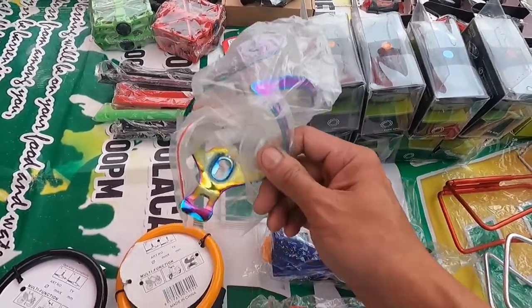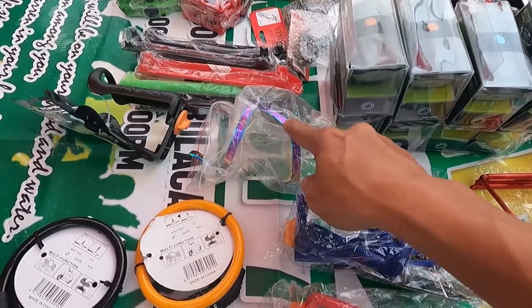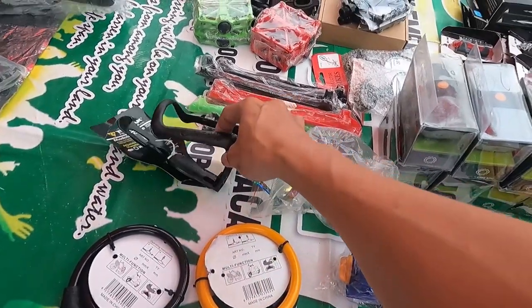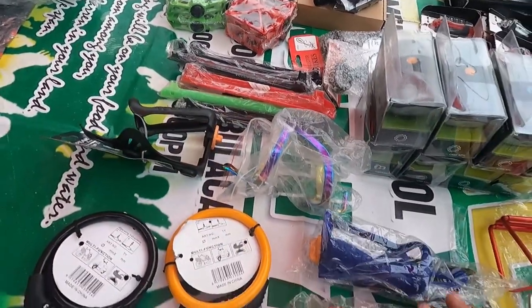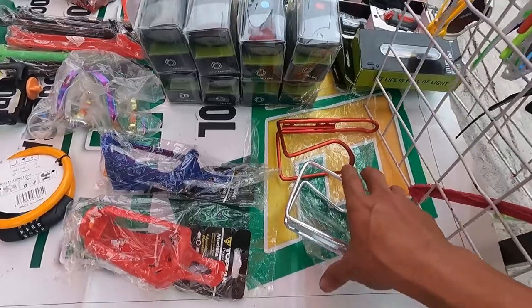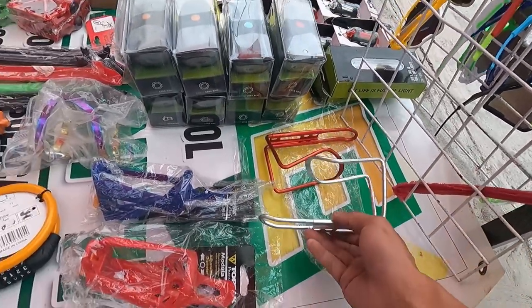Wow, oil slick na bottle cage, magkano yung ganito Sir Patrick? 220 lang yan. Tapos two-pick, ito adjustable to guys — 120, magpipili na lang kayo ng kulay. Aluminum na cage — 90 pesos.